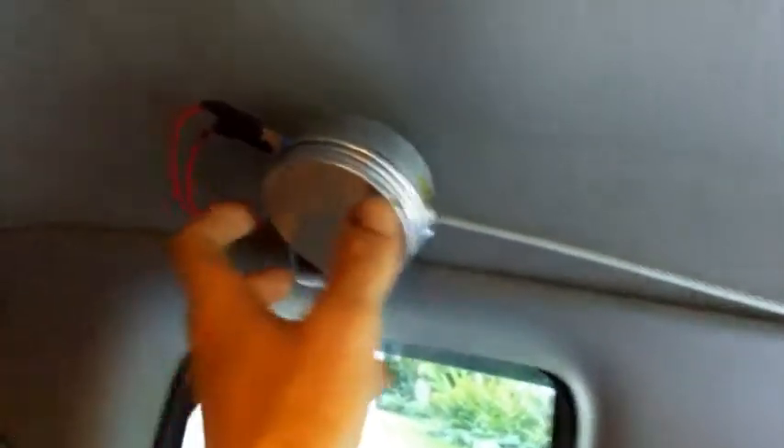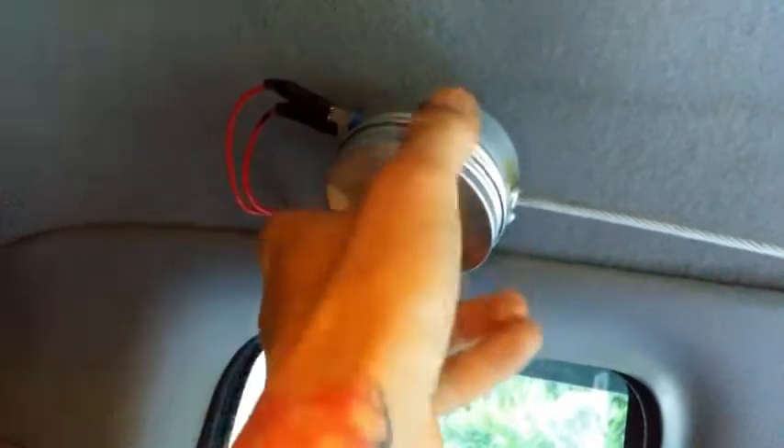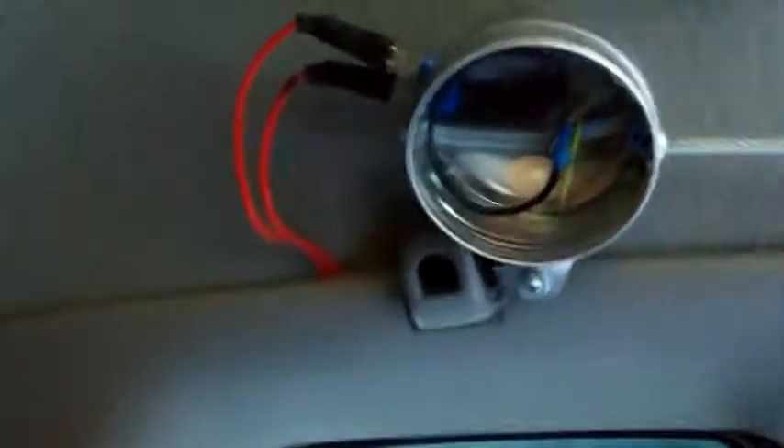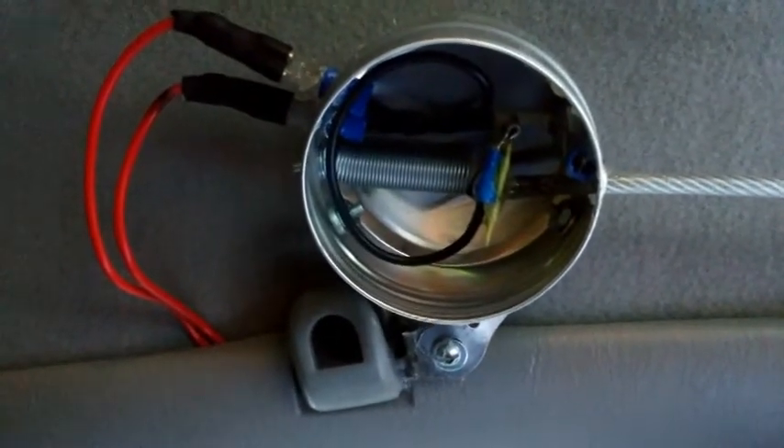It's like an old-school trucker horn. I'll show you what I got going on here — it's a fun little mod if you like doing funny things like this. I've got a spring and a little bread clip holding it in place.